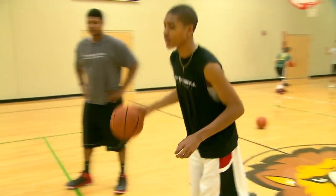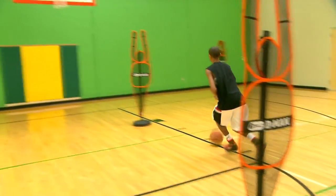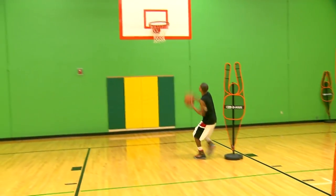Whenever you play this game, you want to play this game low. You want the shoulders to attack a person's waistline. You never want to be standing straight legged.